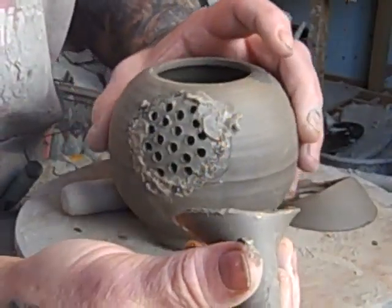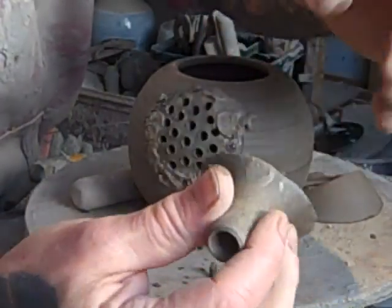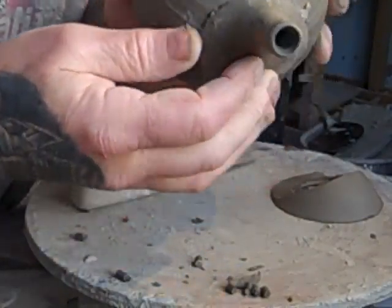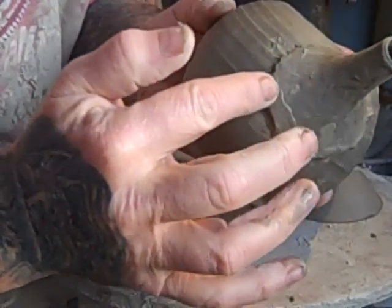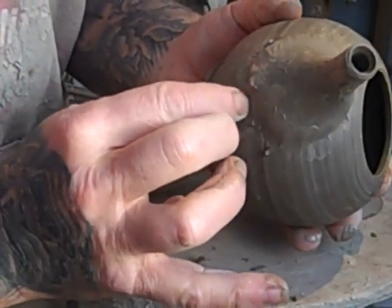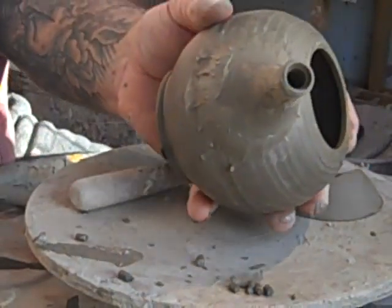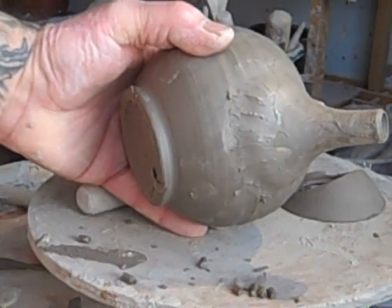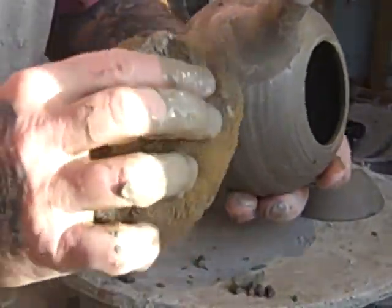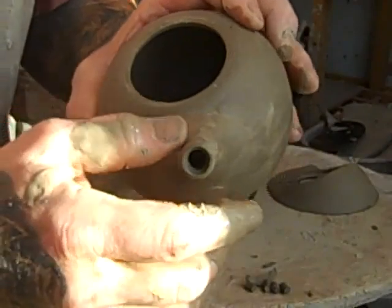Now I've got a toothbrush. I'm just using slops out of the tray — some slip around the edge. Make sure you don't cover the holes up. Now this has softened up a little bit. Spread it out, offer it up and make sure that it's straight, then press it on. Because that's softer now, you can see how it'll just smooth into the body. I'll move it off with a sponge. I'm doing it quickly so you don't get too bored watching this.